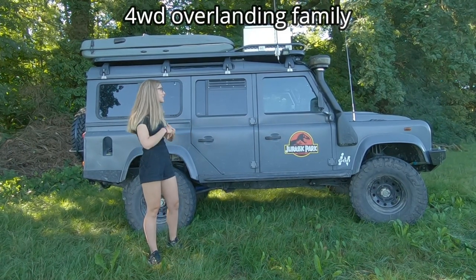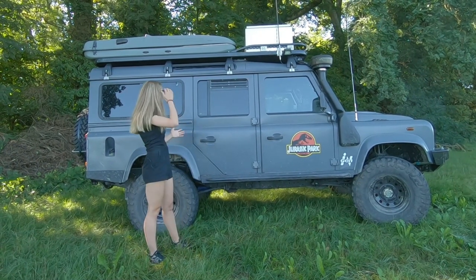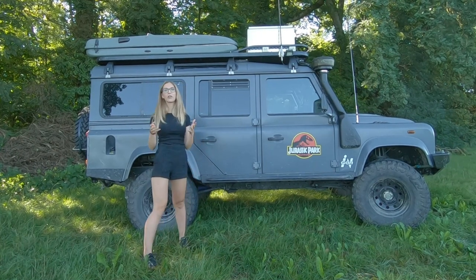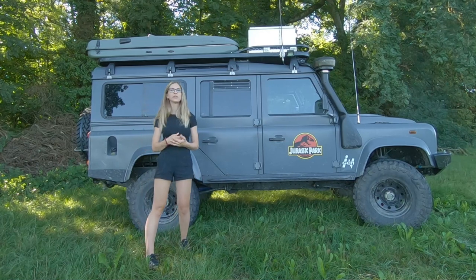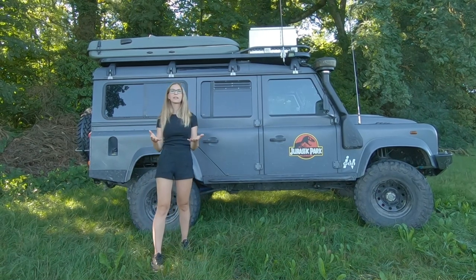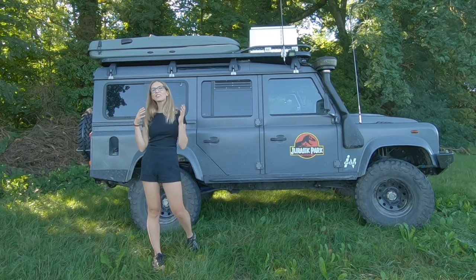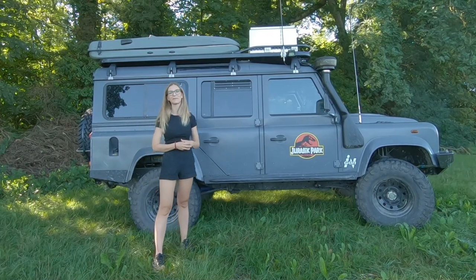This video is based on our experience as an overlanding family. We are overlanding with our Land Rover Defender for now more than 10 years and have upgraded it throughout the years. We will share with you different types of sleeping layouts that are available for a four-wheel drive camper and, of course, what we find the best sleeping setup for overlanding as a family.